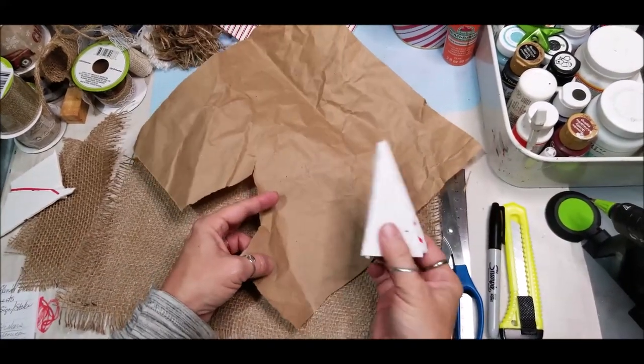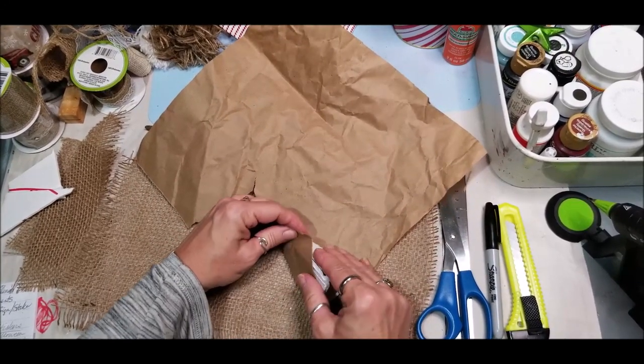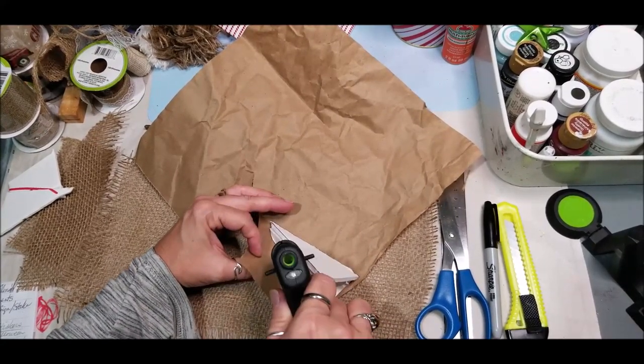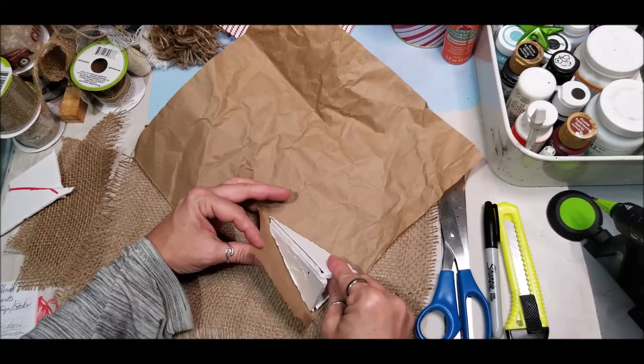Because I plan to use burlap on this one and it adds some markings on it, I'm going to use some craft paper to mask it. So I'm just going to wrap this craft paper around my form. If your fabric is thick enough you won't have to do this step.